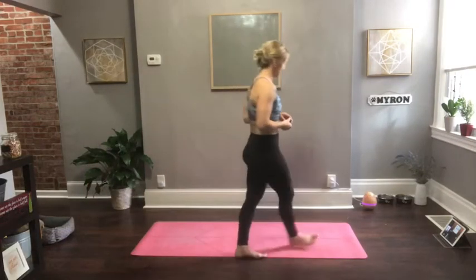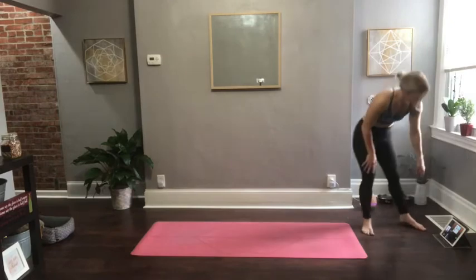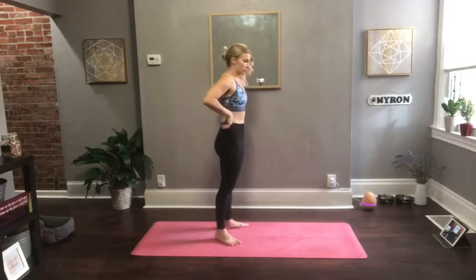This class is approximately 50 minutes and it will move at a slightly slower pace compared to my normal power flows. If you are following along with the playlist on Spotify, go ahead and click play right now. Make your way to the center of your mat and then come down to a hero's pose to get started.